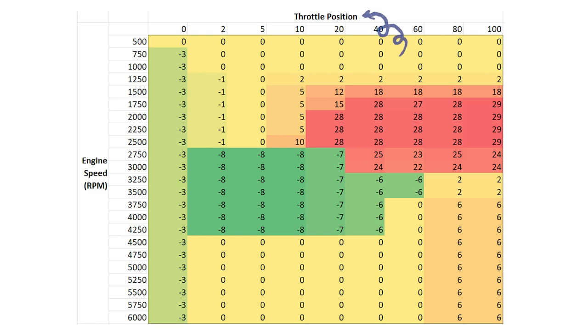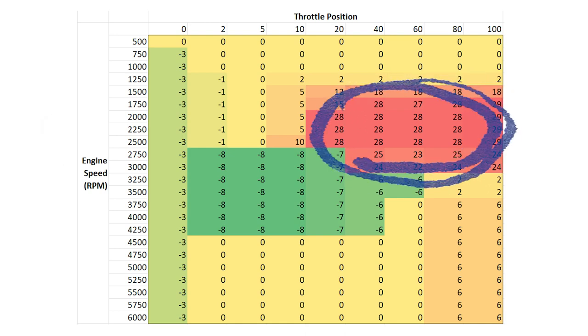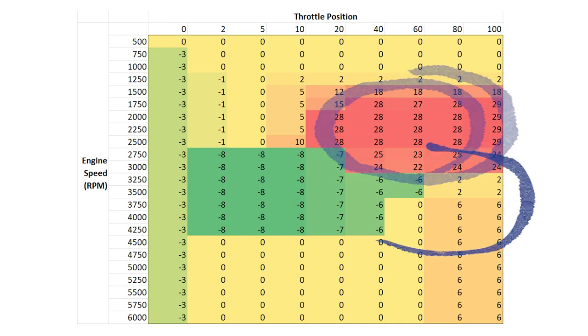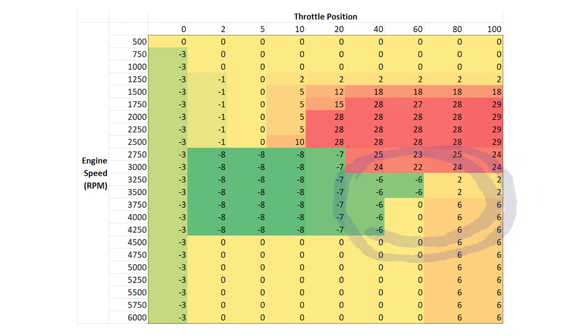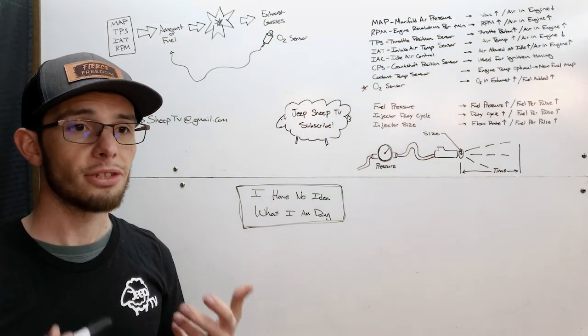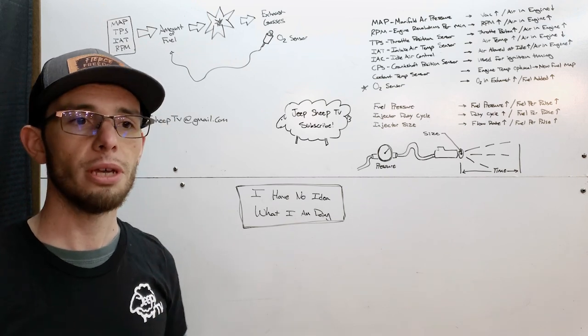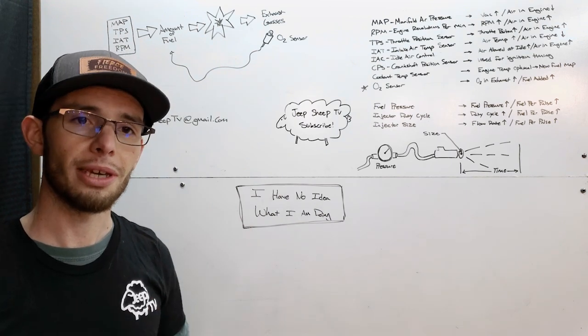The X axis is my throttle position — how far you're pushing the pedal down. The Y axis is the RPM. Right there in the middle you can see it's getting a little higher and I'm adding a lot more fuel, then dropping it off right away. I do not need to be adding more fuel in the higher RPM range because the stock powertrain control module is adding enough fuel there. In some cases it's actually adding a little bit too much fuel, and we can talk more about what the map sensor is doing there.